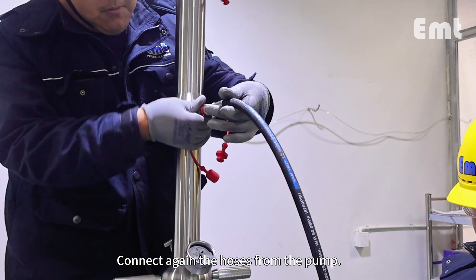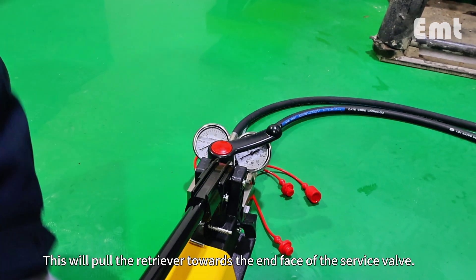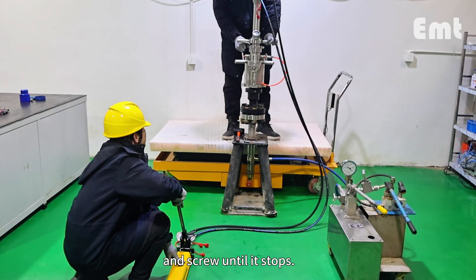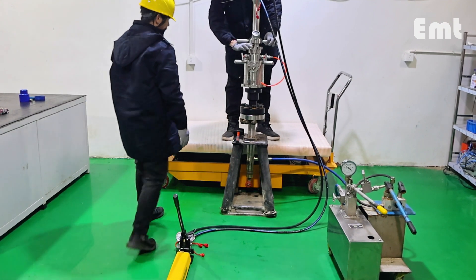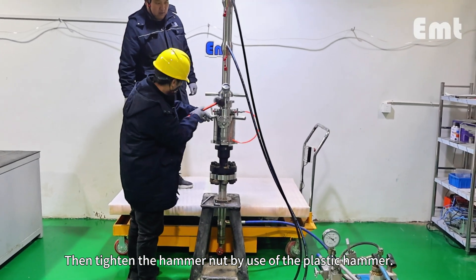Connect the hoses from the pump again and set the pump to retrieve. Connect the hammer nut to the service valve and screw until it stops, then tighten the hammer nut using the plastic hammer.